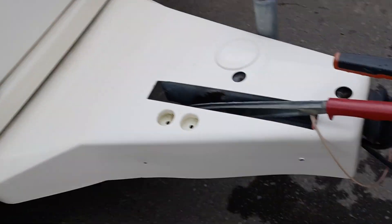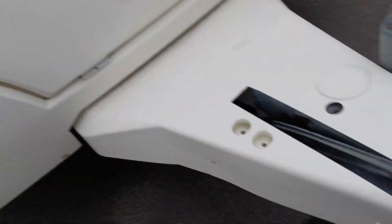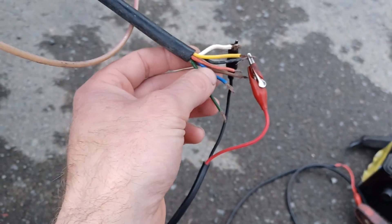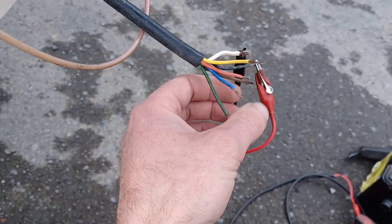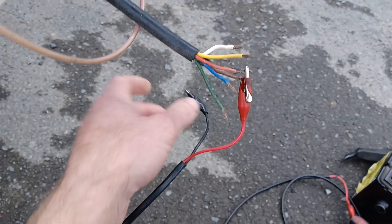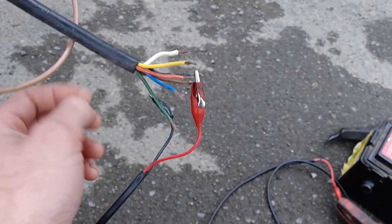We have an English caravan from the UK and the trailer plug has been ripped off, so we have to find out what all these wires do. They're different from what we normally have.